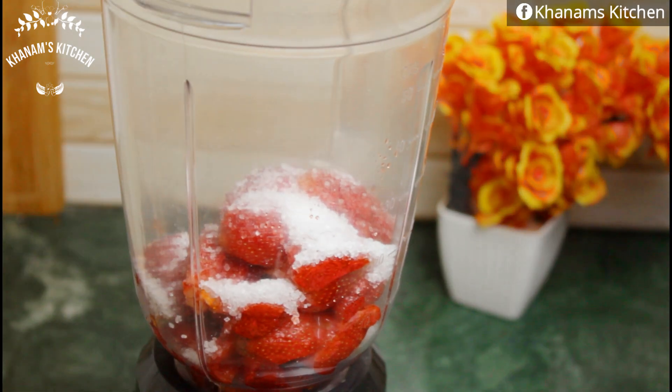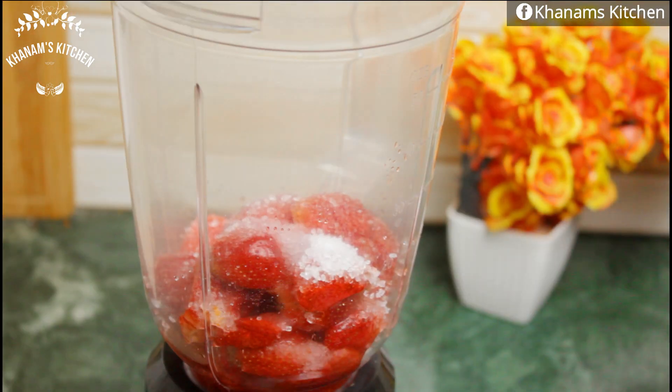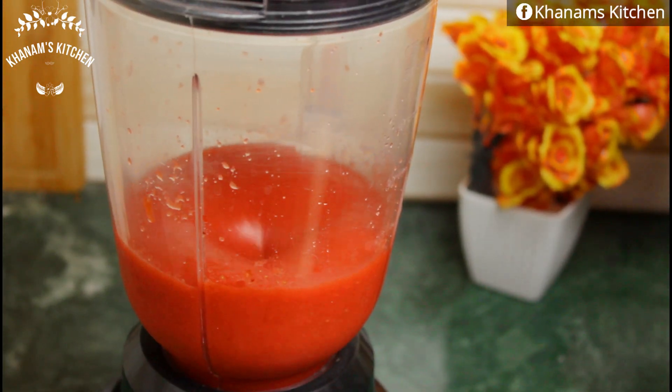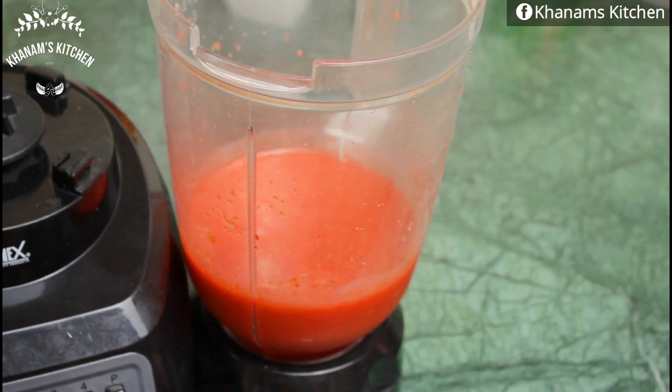This sauce tastes just like the one we eat at McDonald's. We will prepare a smooth puree from the strawberries in a grinder — it will be very good, no chunks will remain.